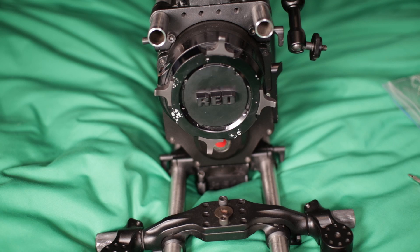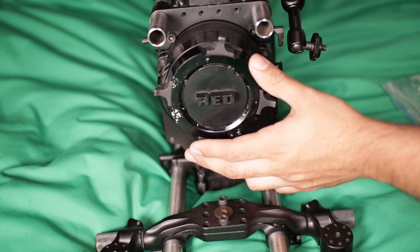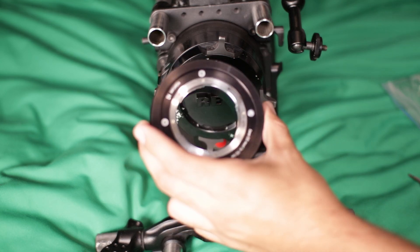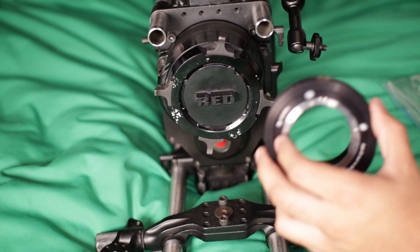Hello, you guys. In this video I just wanted to show you my camera — here's my Red One MX. Today what I'm going to try to do is put on one of these Red camera adapters. I didn't really see a lot of videos online, so I just wanted to show you guys how easy it is to install it.